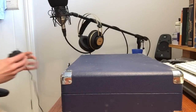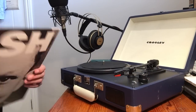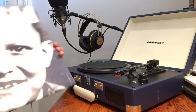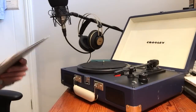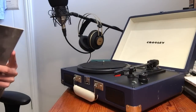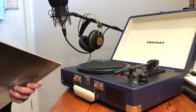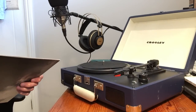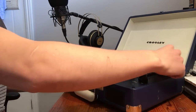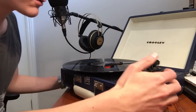For the purpose of this demonstration I'll be playing Johnny Cash's American VI. It's a great record, definitely recommend it — big fan of Johnny Cash. I'll be playing 'Ain't No Grave,' which is the first track. Alright, let's turn this bad boy on and drop the arm.